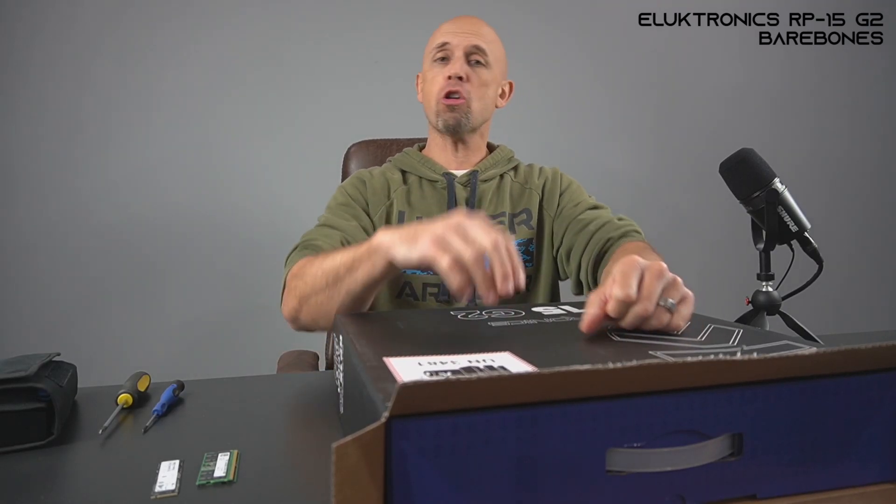Greetings, everybody. My name is Bob, and this is the RP-15 Bare Bones Hardware Installation Guide.